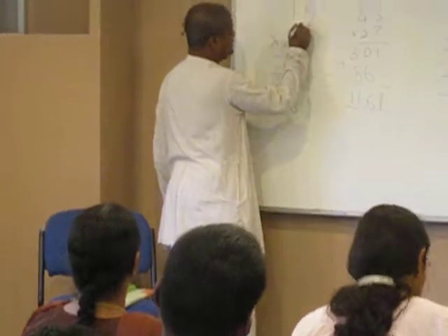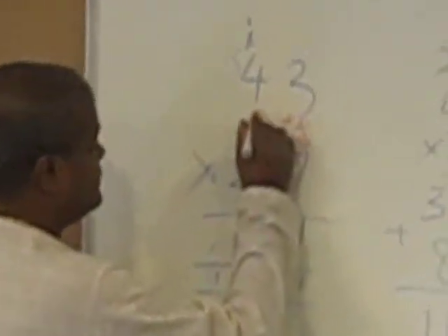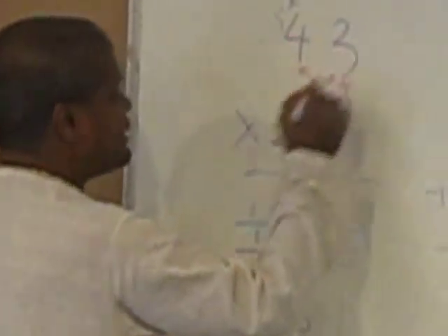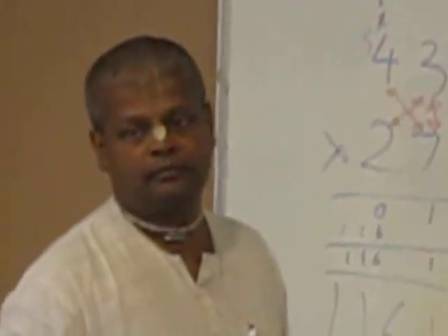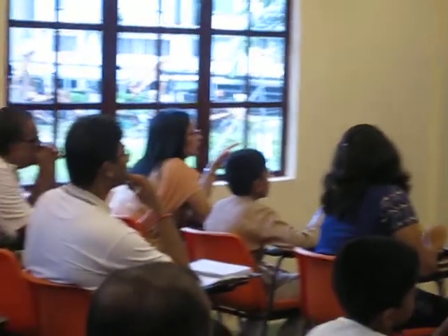Then you multiply crosswise: 3 times 2, plus 4 times 7, and get your answer. Then you multiply vertically again.